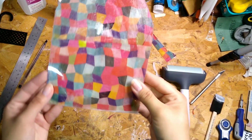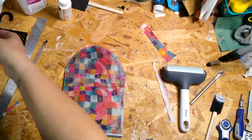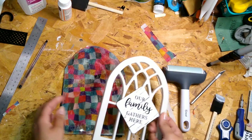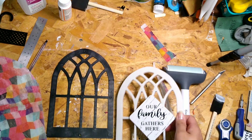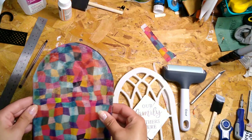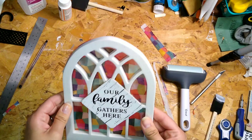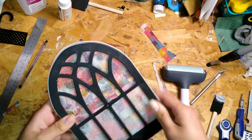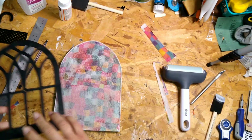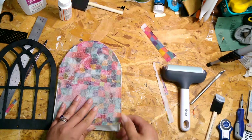Once it dries, this is what it looks like — and you can't even tell I messed up because it all blended together. Now you're going to put it all together. You'll need to cut little notches on the top and bottom so that you can get the screw in, since it's now a solid piece and you need a little space for the screw to fit.